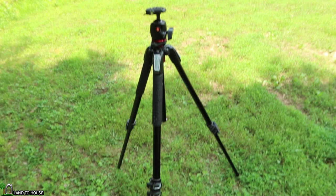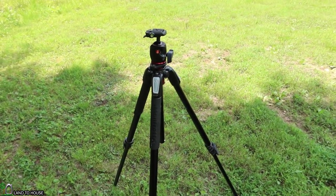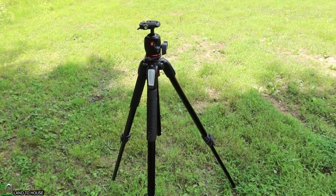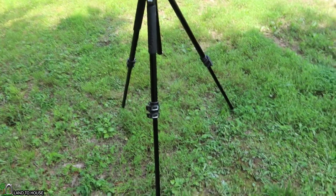That's just an overview of this tripod with ball head. Let's talk about the negatives that I've come across over the past six years. Let's start with the tripod first.